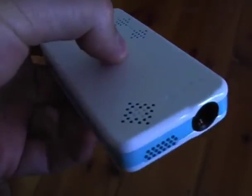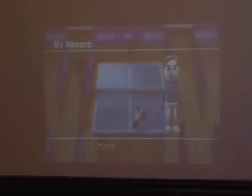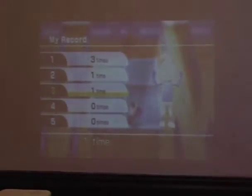Meet the new Wii C Projector, a revolutionary new product for mobile gaming. Working seamlessly with your Nintendo Wii, it allows big image projection directly from your console, providing you with an immersive gaming experience without a TV.